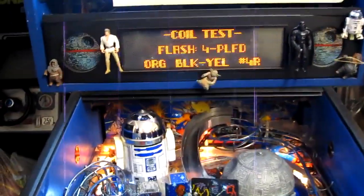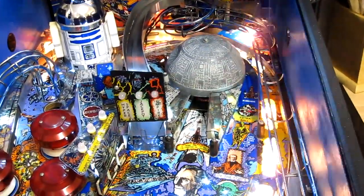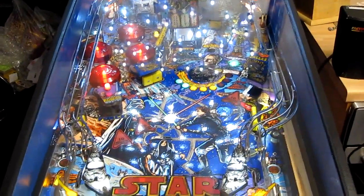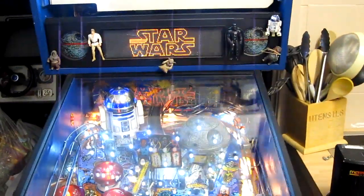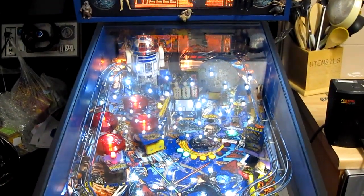On the last test, the number 4 flasher did not work, and that's because there was actually a broken one under the playfield, so we can now retest this. That's now everything tested and working. The last bit is the most fun bit, which is giving it a good play test. Lost that one — 'Watch your back, Luke!'